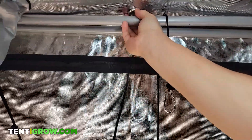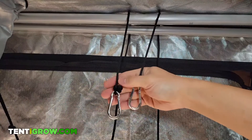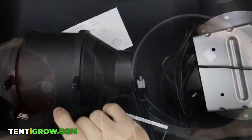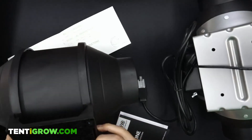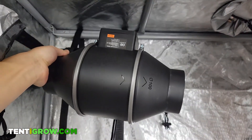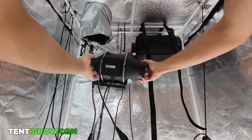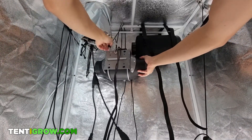Do the same exact thing for the second hanger and even the levels. Now depending on your inline fan, you may have a mounting piece that needs to be attached. It's in this gap that you're going to slide the two clips through. Make sure you're hanging your fan in the direction where the arrow is pointing away from the carbon filter and pointing towards the vent. This just means that air is blowing out of your tent.